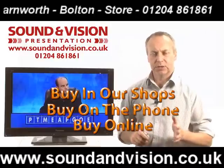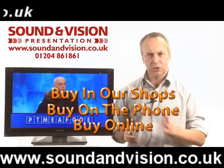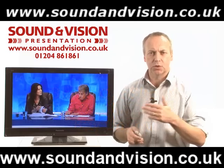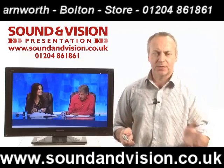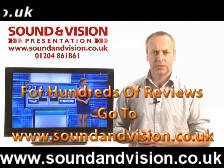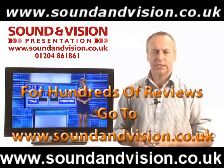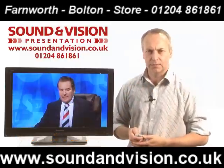If you go through to our website, soundandvision.co.uk, you will find hundreds of video clips — not just on LED TV but also on plasma, LCD, home theatre systems, speakers, and amplifiers — just to give you a brief insight into the products. So if you'd like any more details, please give me a call. My name is Chris, on 01204 861861. Thank you.